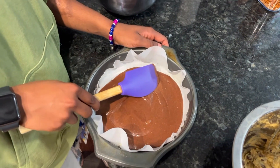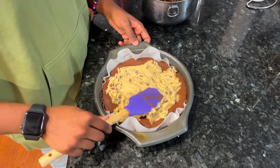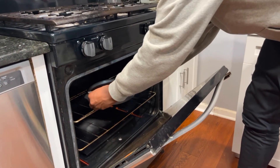Now you add a base layer of brownie batter into your tray. Now you add a cookie layer on top of the brownie batter. Now you put another layer of brownie batter on top. Now you're putting your brookie into the oven at 325 degrees for 30 minutes.